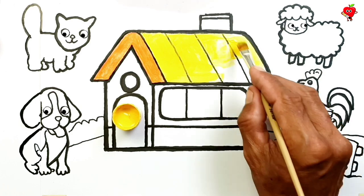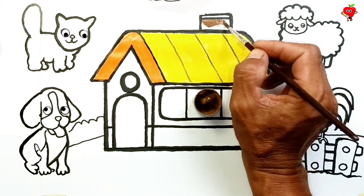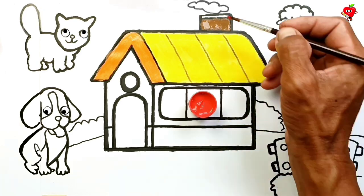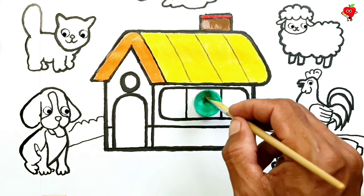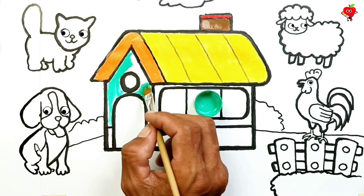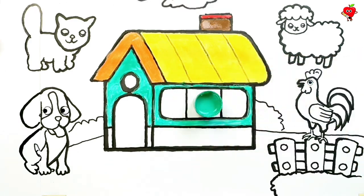Earn him a lot of cute animals. Don't forget to paint the chimney with brown and red. Cyan color! Let's do the coloring for the walls of the house with cyan color. Wow, that simple house now looks very beautiful with cyan color.